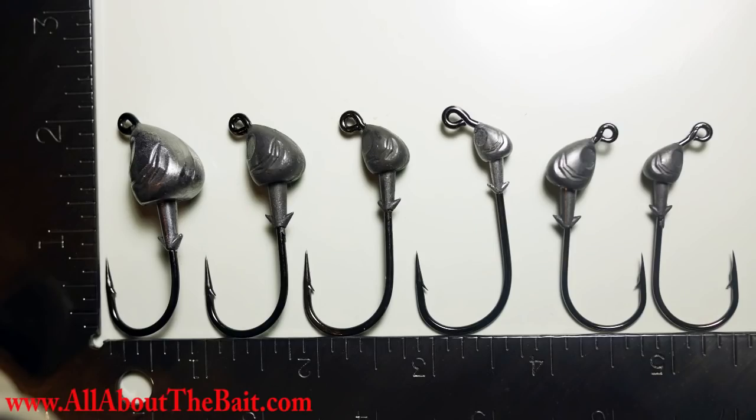If you want to check these out, go straight to allaboutthebait.com, hit artificial baits, and they're all listed there with pictures, measurements, descriptions, hook types, and videos on how to rig and use them. I've got six different styles to choose from — basically two different hook styles.